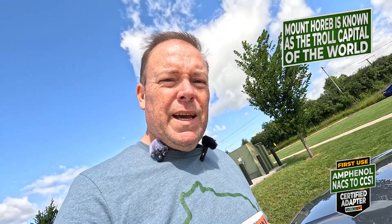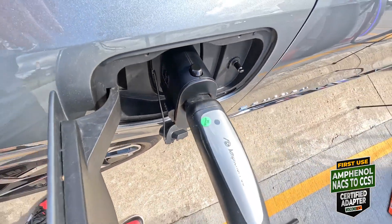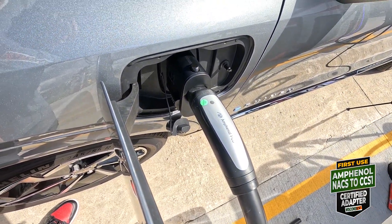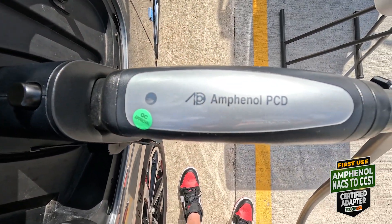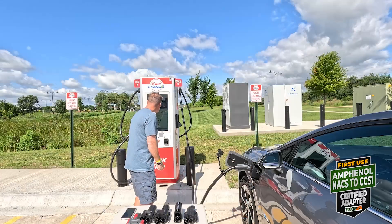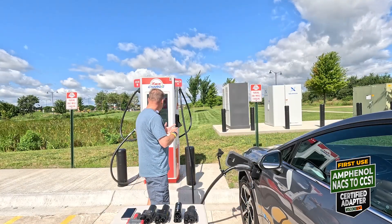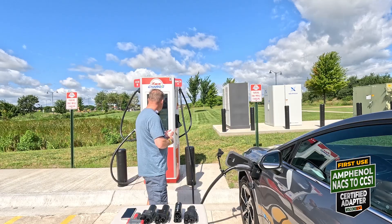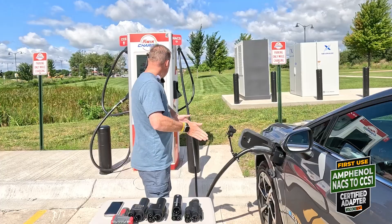I didn't put this together until just now — cable and adapter, both from Amphenol. Made to work together, some would say. Three minutes to go — we're at 74 percent pulling 92 kilowatts. Four minutes, hopefully three minutes now to get six percent. Let's go!